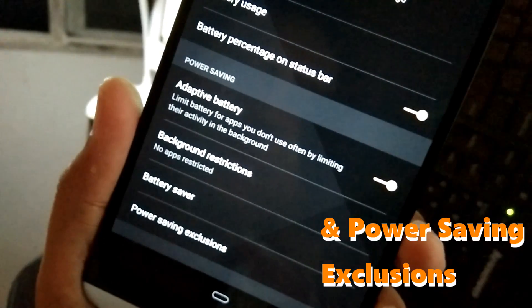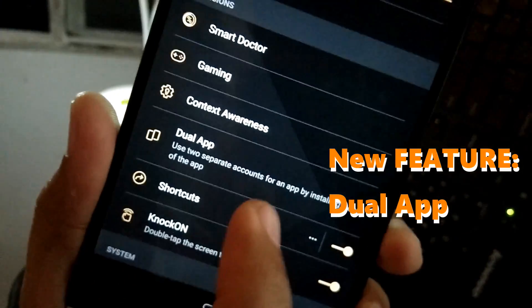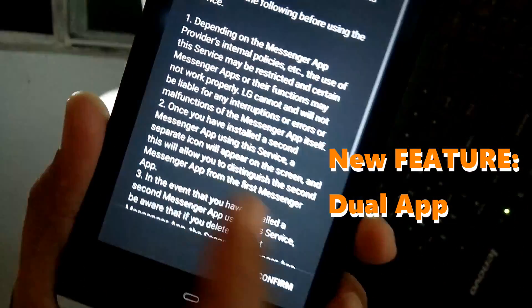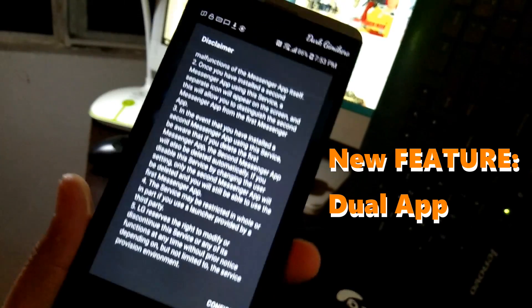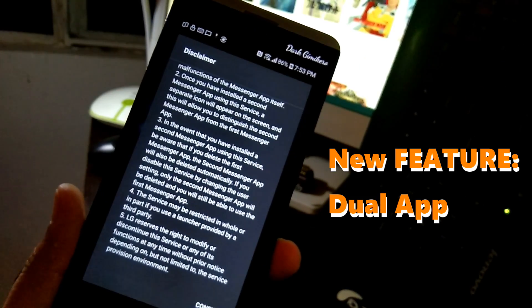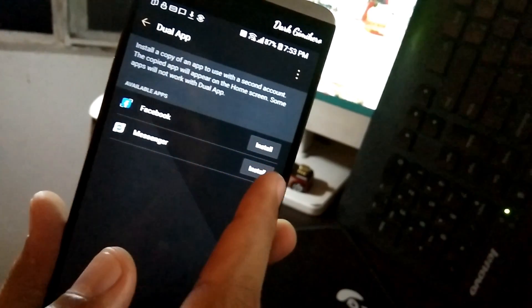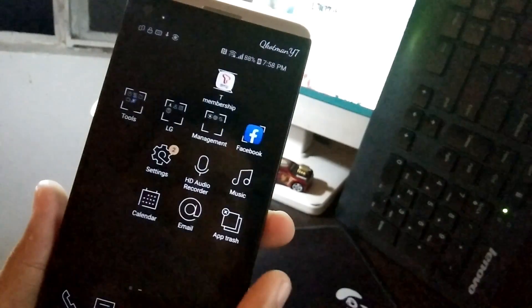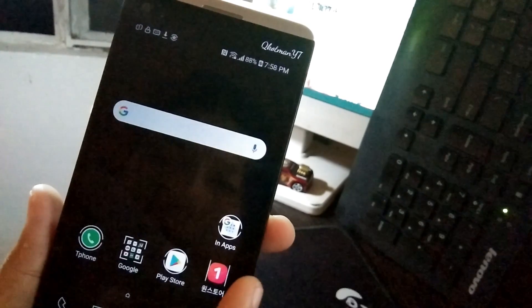There's also what looks like a dual apps feature — I think it's so I can install another instance of Facebook and Messenger. That's it — not much to see here anymore. This is KikotongIT and I'm signing out for now.